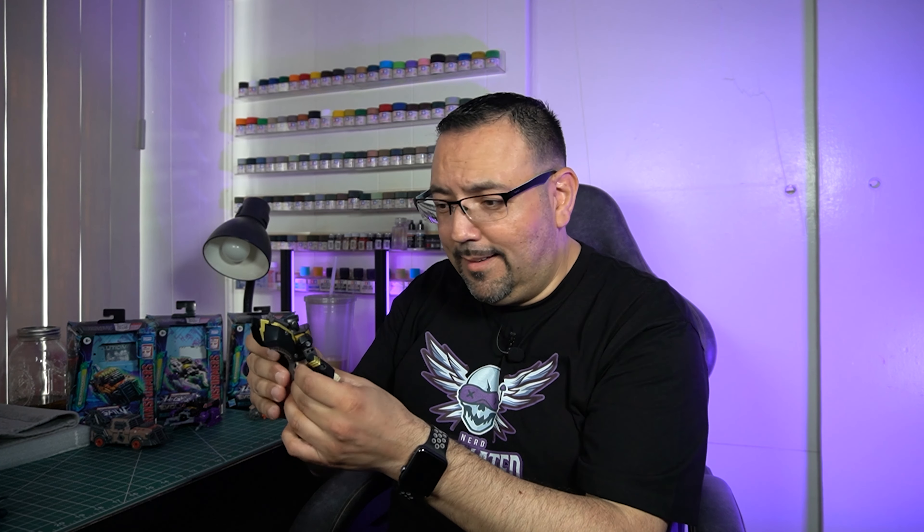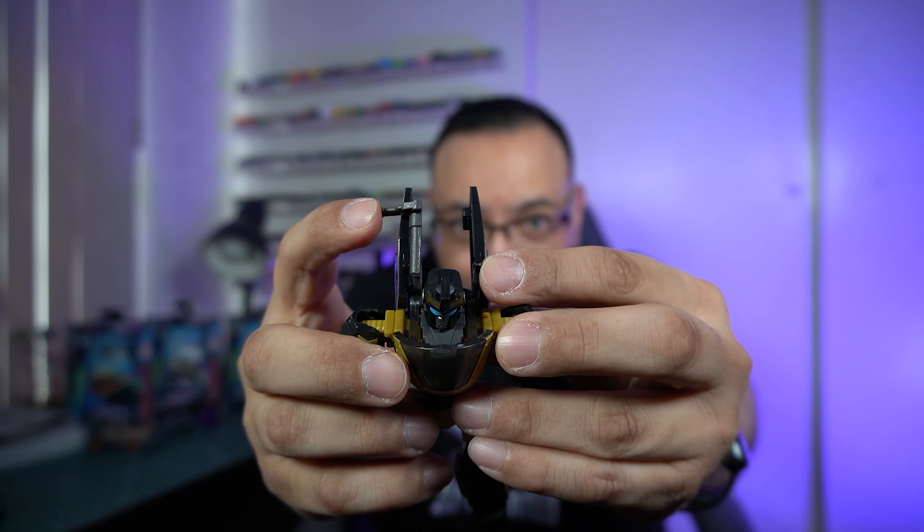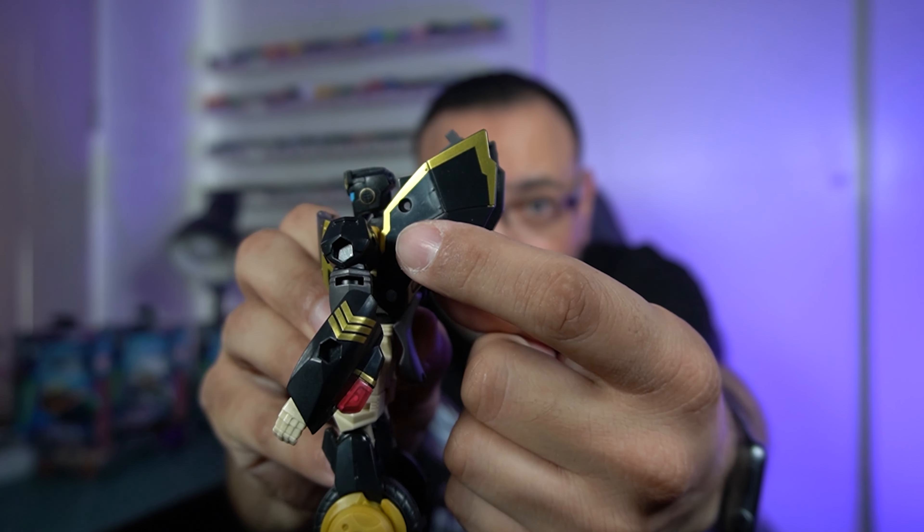Transformers Legacy Evolution Animated Universe Prowl — finally coming at us! Let's crack this guy open. Legacy Transformers Animated Prowl looks fantastic, but unfortunately it looks like my copy is missing a piece. On his wings he has his handlebars, but he's missing the bars on the other side. I checked inside the box — it's not there. Because it connects via a wide pin, I don't think that's remotely detachable. I grabbed this from Big Bad Toy Store, so I'm going to reach out to them and see if they can send me a replacement.